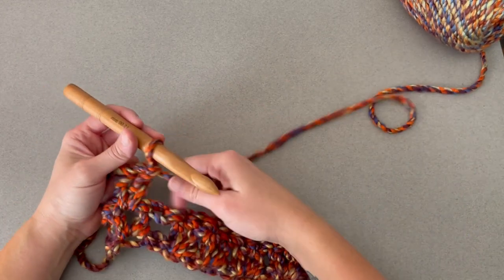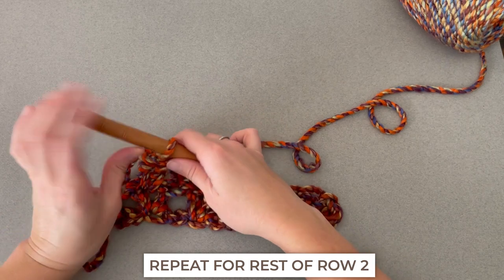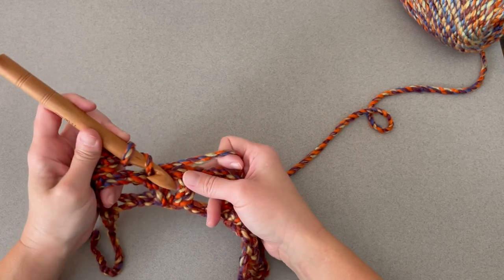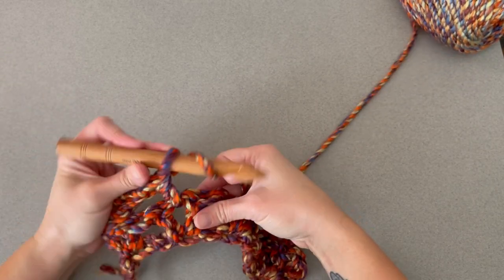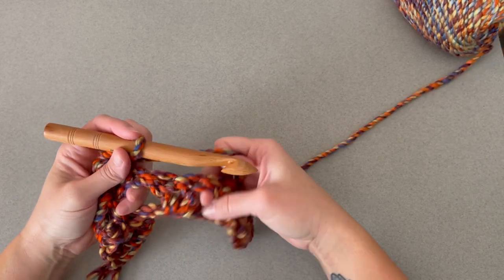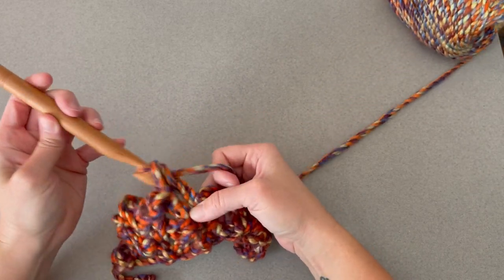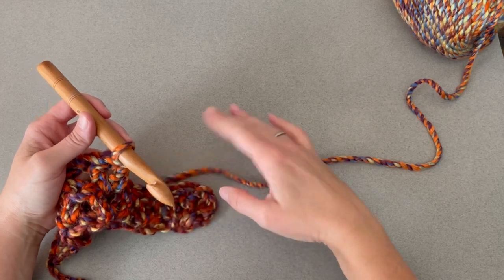Continue on for the rest of row two. Find your next V, and make two double crochet stitches inside the middle of that V. You can even take your fingers to help you visually see what's going on — place your crochet hook between those two double crochet stitches and double crochet one and double crochet two. Find your next V stitch and repeat: two double crochets, one and two. Just repeat this process all the way across for row two.